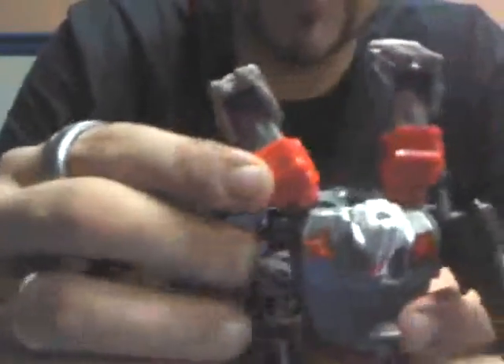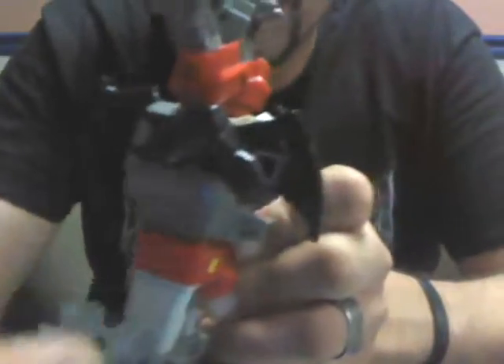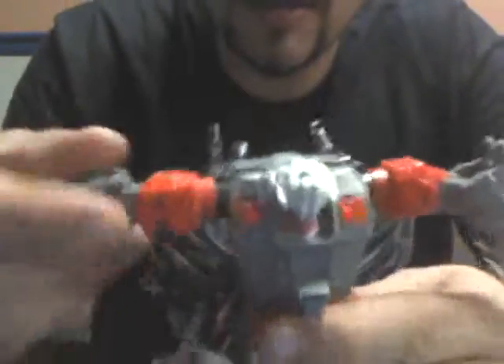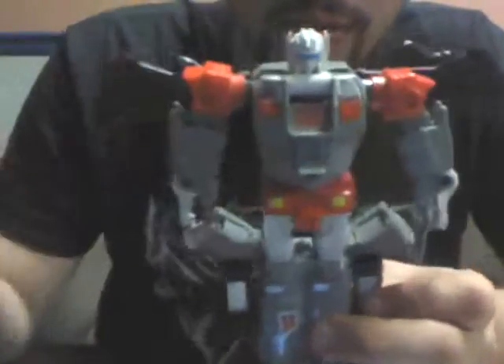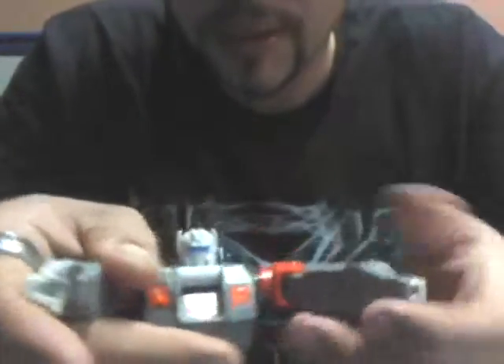Push his legs in, turn these upwards, spin them around this way. Pull his wings out — wings were like that, pull them out that way. Arms go down, head flips up, and you can position his wings either out in robot mode or put them up like this. Now because of his transformation, he's very articulated, and I kind of like that. I mean, for a Gen 1, he is.